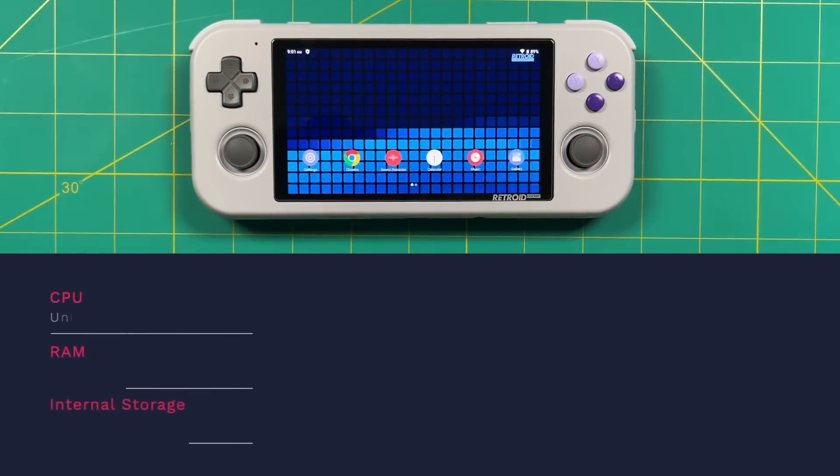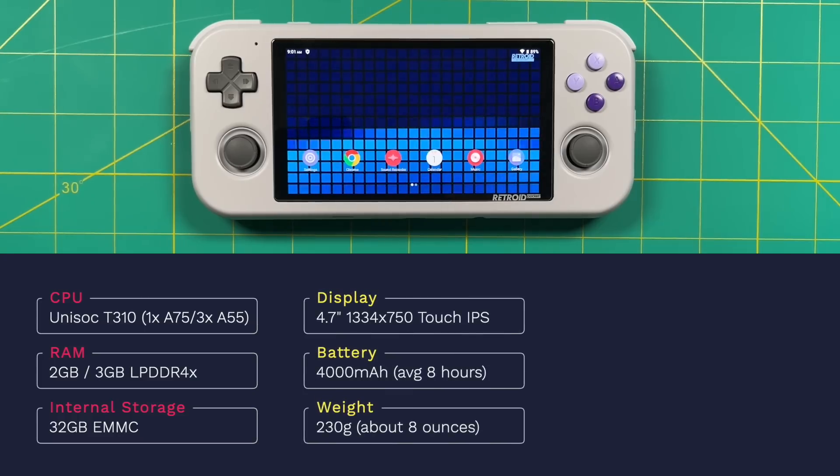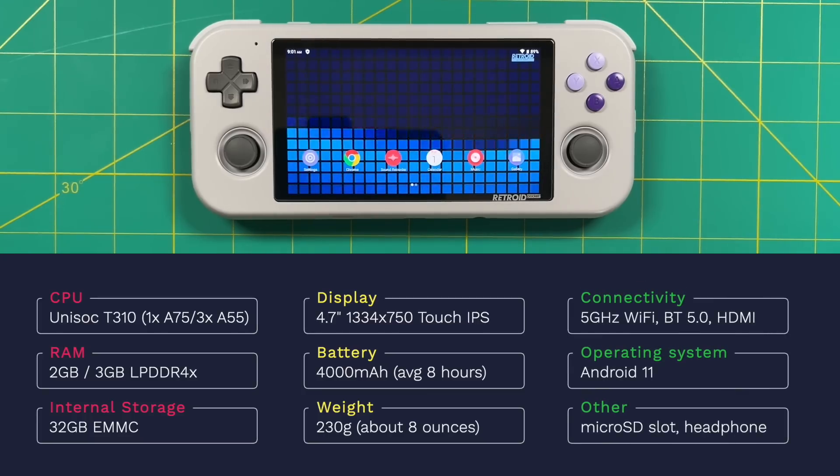Let's get started with the stats. This has the same chipset as the Retroid Pocket 2 Plus — the Unisoc T310, a quad-core SoC — but unlike the RP2 Plus, this one has an option to upgrade RAM up to 3 gigs. The display is 4.7 inches with a 1334x750 resolution in a 16:9 aspect ratio. It has a 4000mAh battery capable of fast charging, with an expected average of about 8 hours. For connectivity we have 5GHz Wi-Fi and Bluetooth 5.0, plus a micro HDMI port on top. The RP2 Plus ran Android 9, but this one runs Android 11. Retroid's marketing claims a 20–30% performance boost, but I'm not seeing that in practice, though the interface is a little snappier. Both of my devices have the upgraded 3 gigs of RAM.